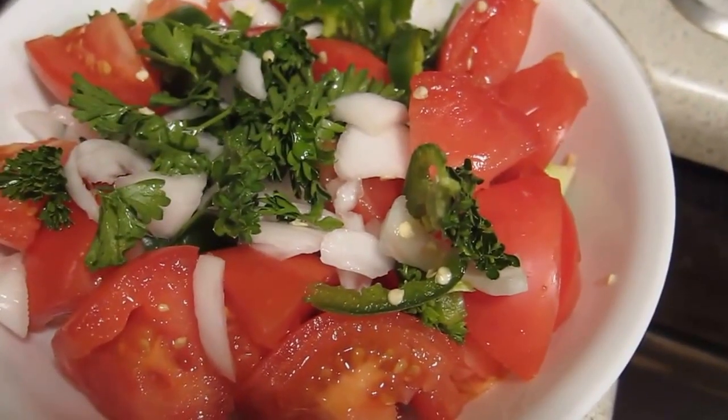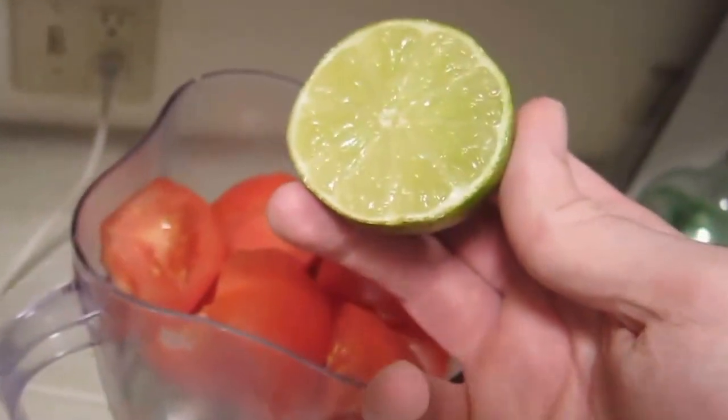Wash and chop all the vegetables. Add to a blender. Squeeze the lime on top. Blend until chopped, but don't overdo it.